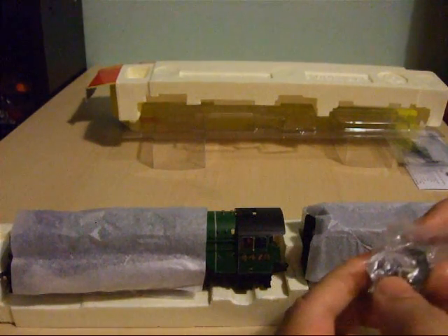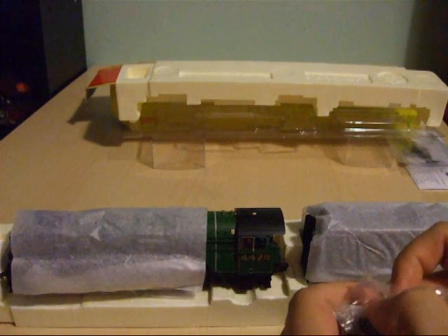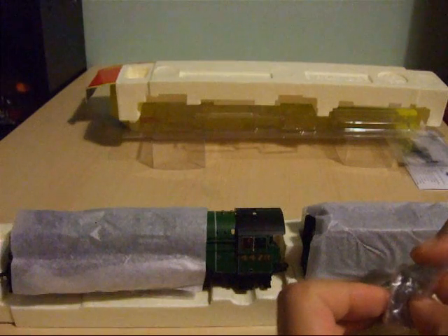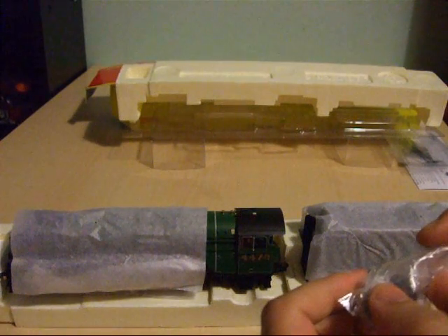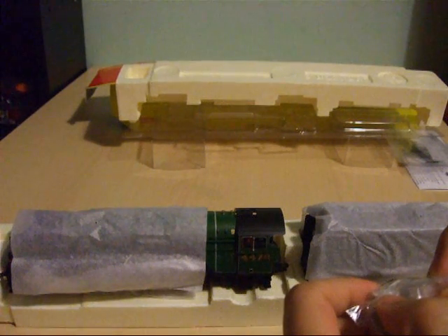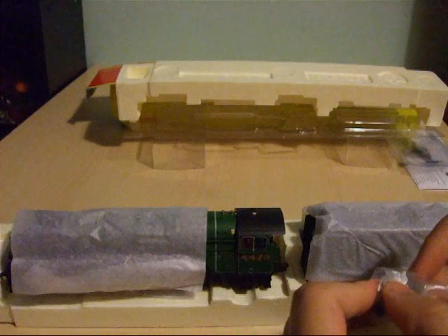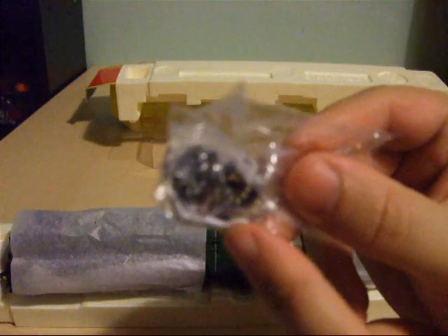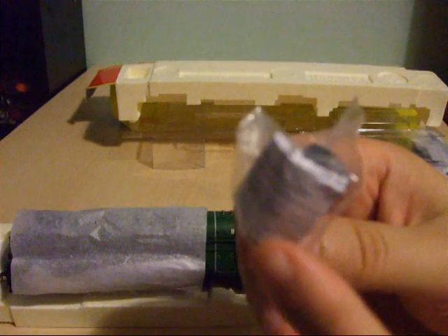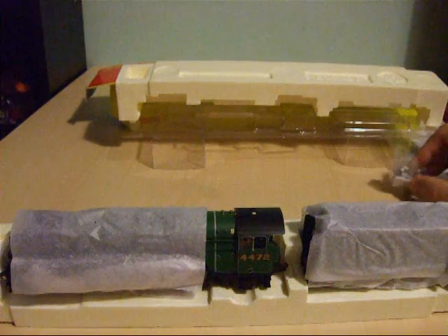The default wheel fitted to the pony truck does not have flanges, to aid cornering on the R607 and R609 curves. Because this is a fine scale model, it's not really recommended to use anything tighter than an R607 second radius curve due to risk of derailments. Besides the fine scale flange wheel, you get extra detailing parts and a mini set of instructions telling you how to fit the fine scale wheel on the pony truck underneath the driver's cab.